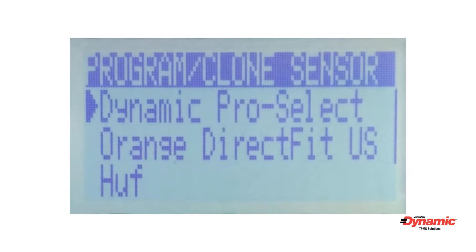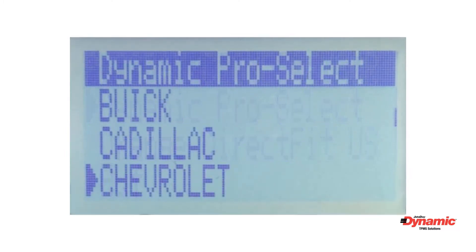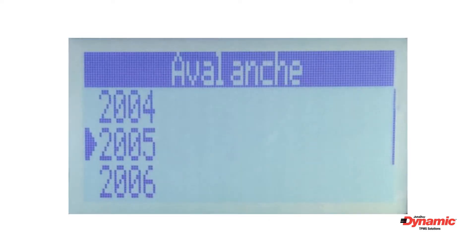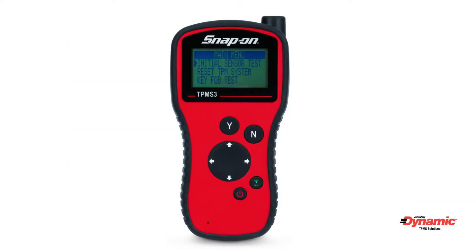Choose 'Dynamic Pro Select' from the brand options and press Y to continue. Next, you must select the make, model, and year of the vehicle you are working on. First, select the make of the vehicle. Second, select the model of the vehicle. And lastly, select the year of the vehicle.